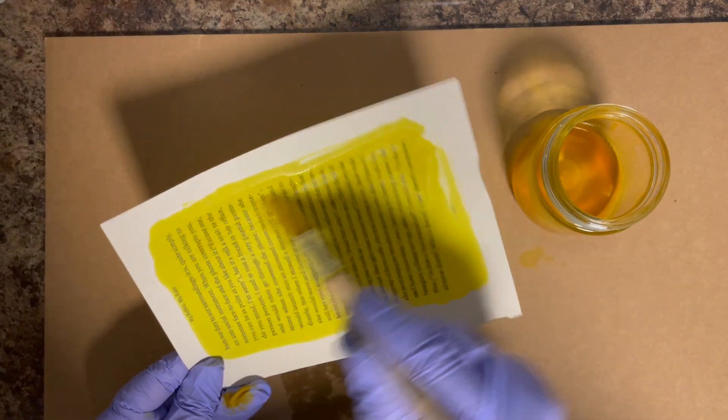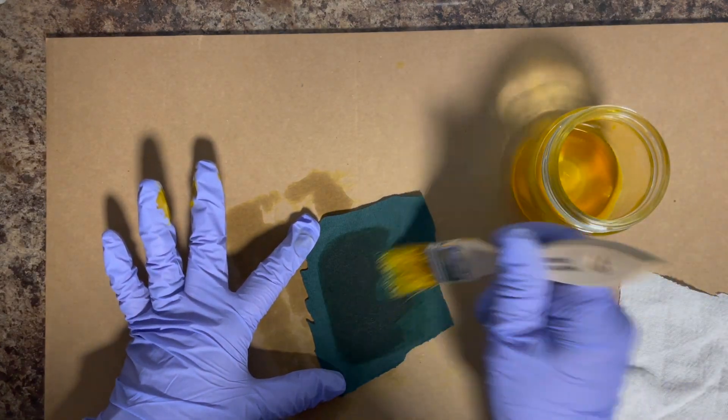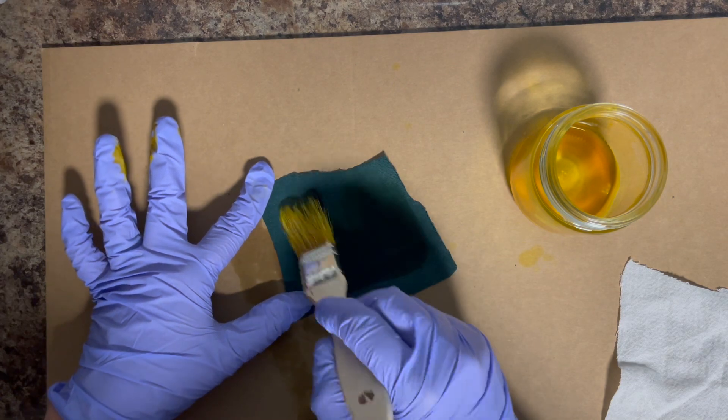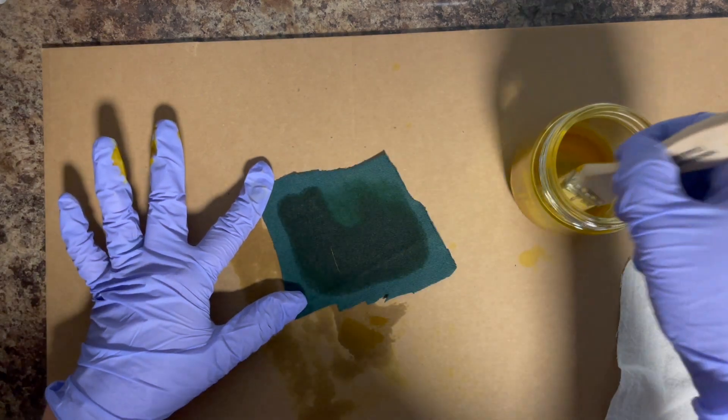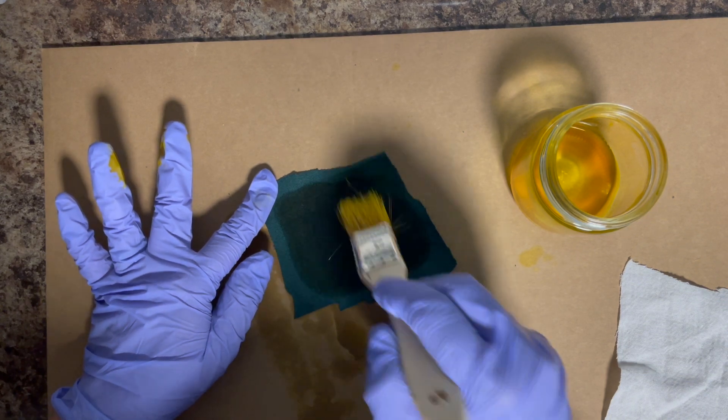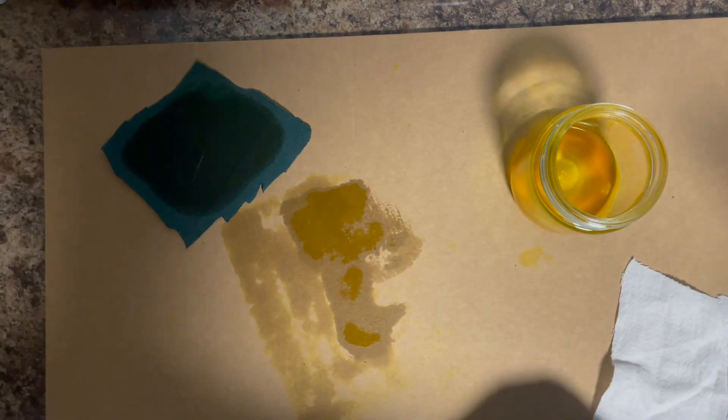So I am again applying this just like I did the others. Then I am going to apply this to some fabric — I wanted to do it on a darker piece to see if this would work, so I am just soaking it. This does take a little bit more of the liquid; you really want to soak those fibers.